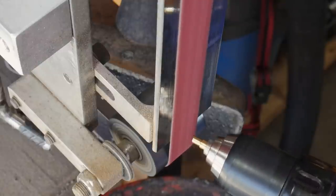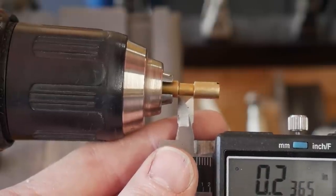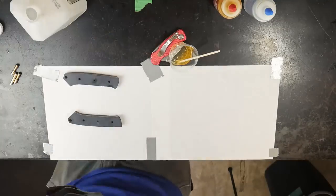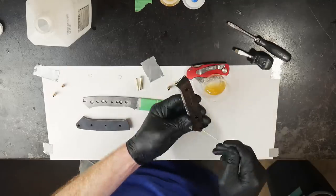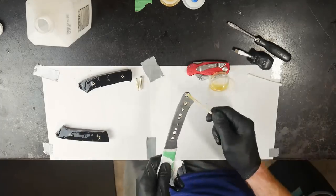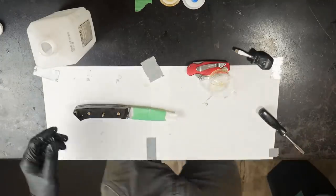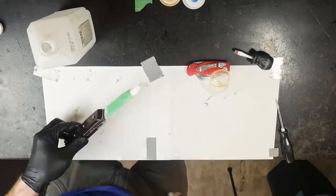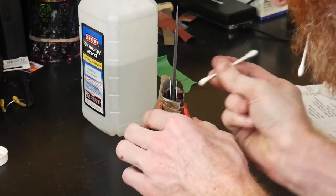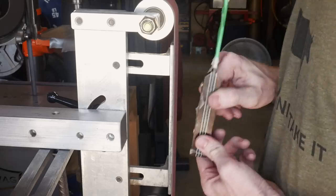We'll be modifying these Corby fasteners so they are less than a quarter inch from head to head. For the glue-up I'm using G-Flex epoxy, cleaning all parts with alcohol before starting. I get glue into the holes where the Corby heads will sit, coat the outside of the scale, get everything put together with screwdrivers, and gently hammer in my pins. After glue-up, make sure to clean up bits you won't be able to reach later, like the front of the handle scales.